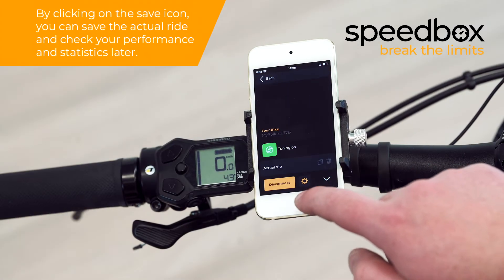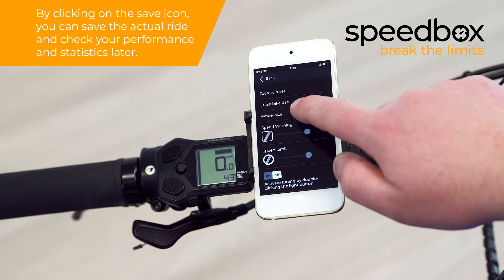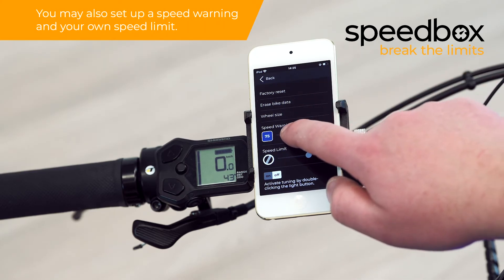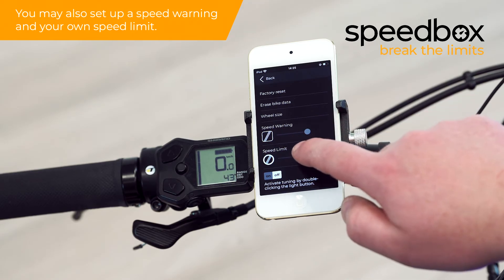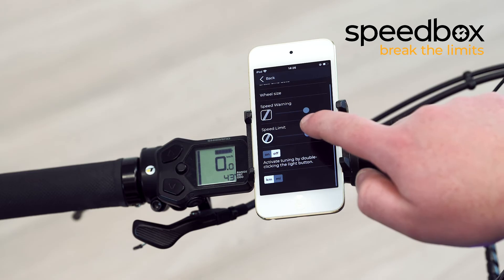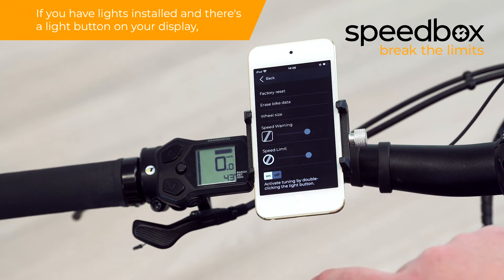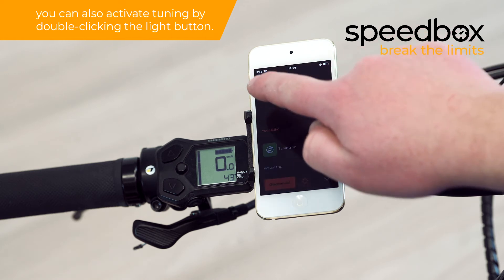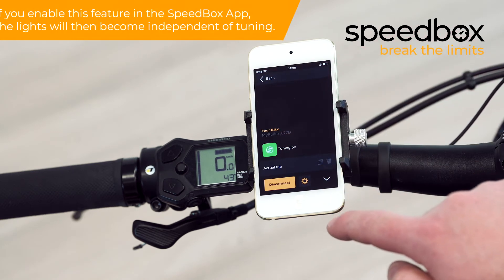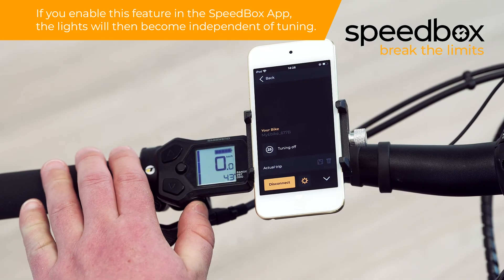Speedbox app features. By clicking on the save icon, you can save the actual ride and check your performance and statistics later. You may also set up a speed warning and your own speed limit. If you have lights installed and there's a light button on your display, you can also activate tuning by double-clicking the light button. If you enable this feature in the Speedbox app, the lights will then become independent of tuning.